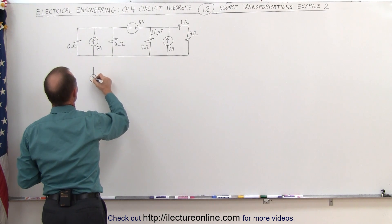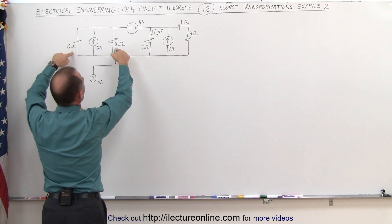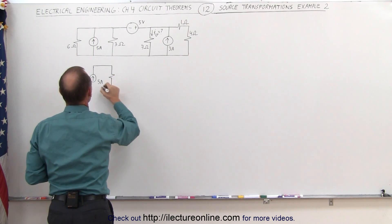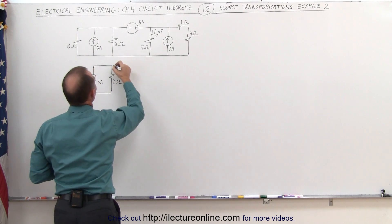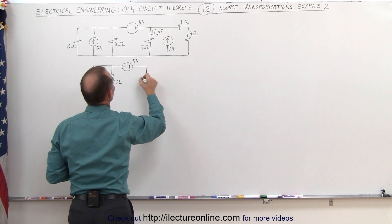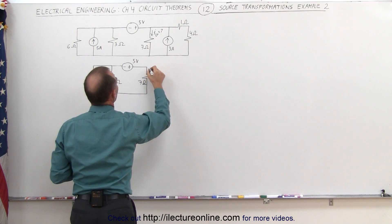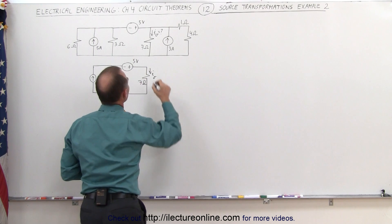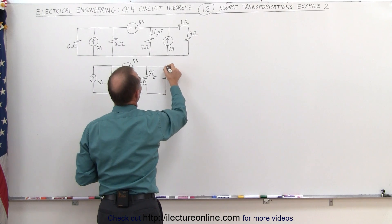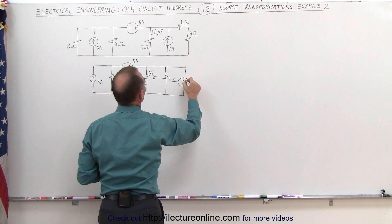The circuit will now look as follows. We still have our 5 amp source. Those two resistors — 6 times 3 is 18, 6 plus 3 is 9, 18 divided by 9 is 2 — become an equivalent 2 ohm resistor. We still have our 5 volt source at the top, our 7 ohm resistor, and combining the other pair gives us a 5 ohm resistor with a 3 amp current source.